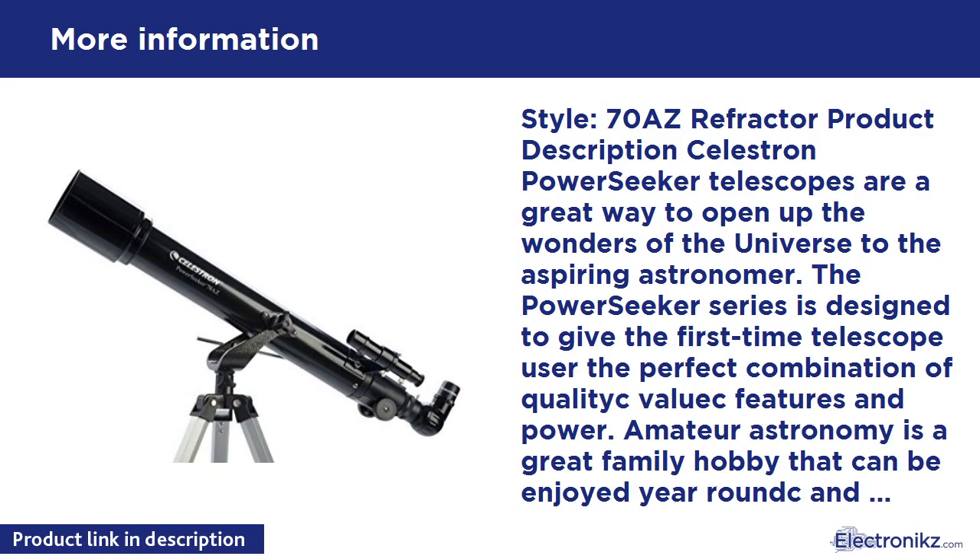No tools are required for assembly. Their sturdy equatorial mounts are perfect for tracking objects in the night sky, and the collapsible Alt-Azimuth mounts are perfectly suited for terrestrial land viewing as well as astronomical use. All of Celestron's PowerSeekers include a full range of eyepieces plus a 3x Barlow lens that provides an increase in viewing power hundreds of times greater than that of the unaided eye.